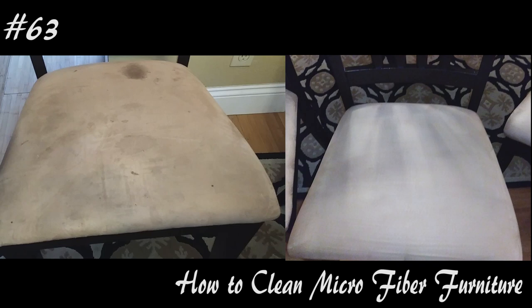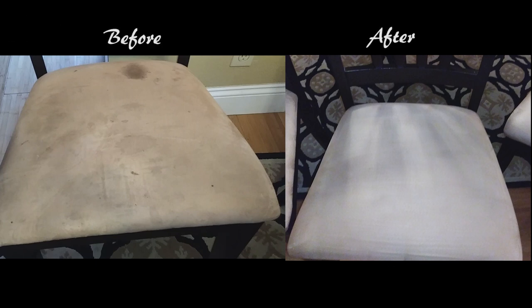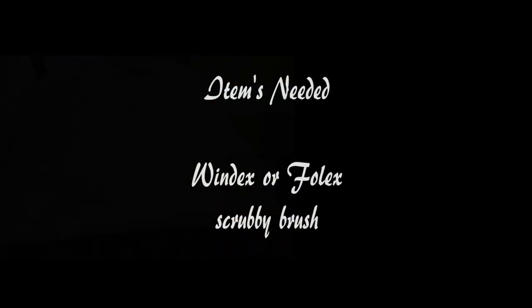Hi everyone, welcome back to my channel. Today I'm going to show you guys how to clean microfiber furniture. If you want to know how to do this, hit that subscribe button and let's get started.